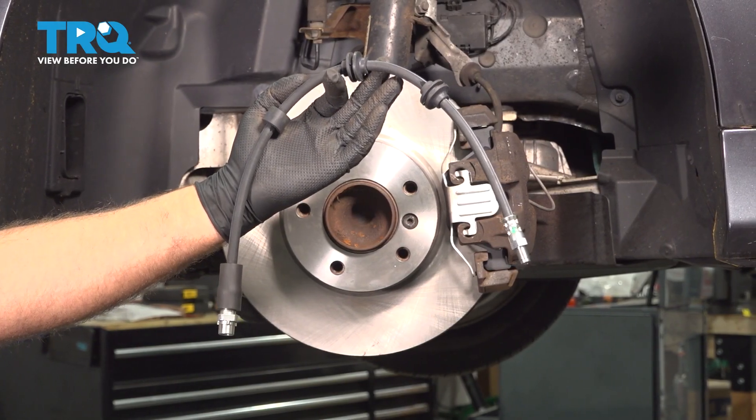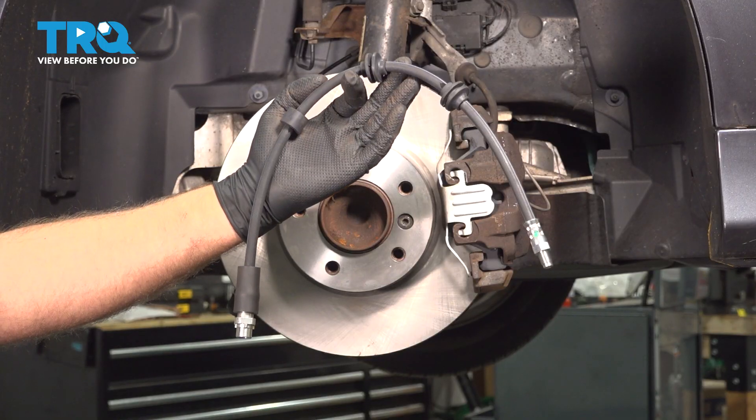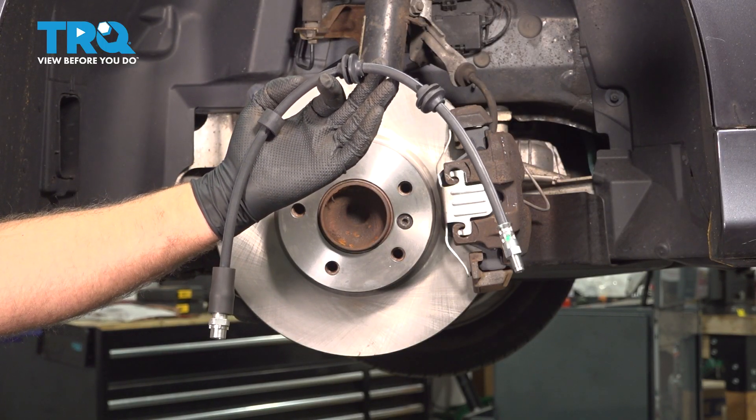In this video, I'm gonna show you how to replace the front brake flex hoses on this BMW 328i. These are gonna be located behind the front wheels.